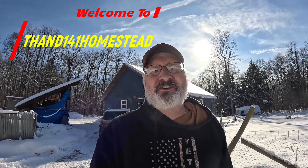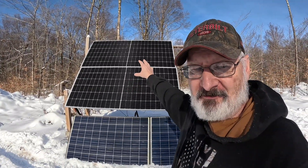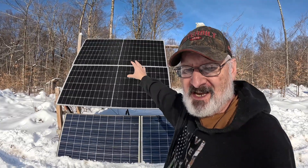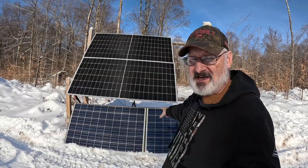Hey y'all, welcome to Ham141 Homestead. My name is Tracy — if this is your first time here, welcome; if it's your millionth time, welcome back. I'm doing an experiment on the solar system. What I have is two 550-watt panels and two 250-watt panels.